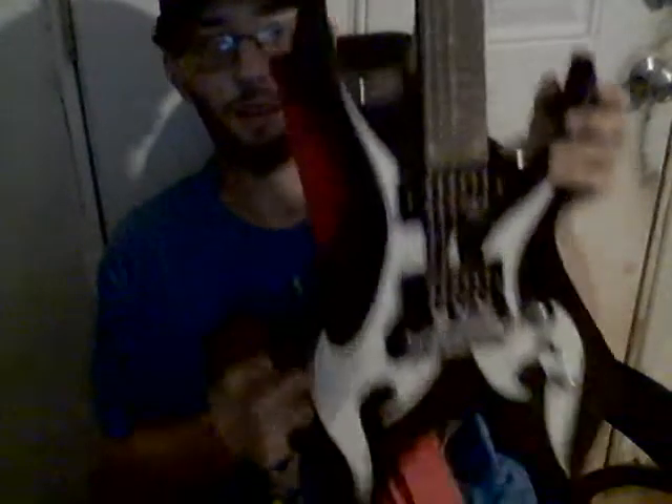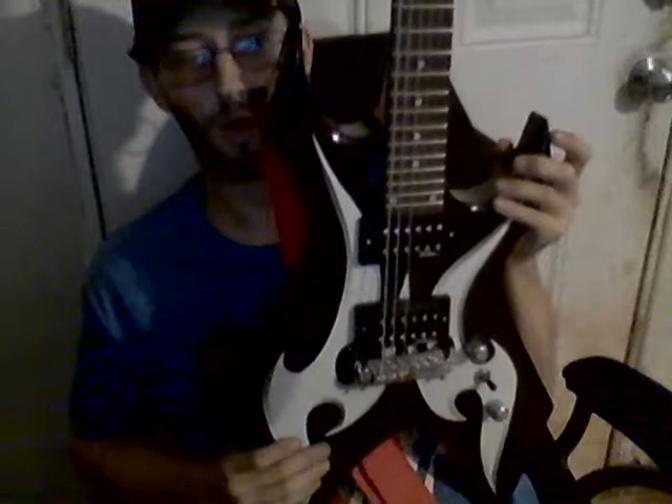Hey, what's up guys, your boy back here again with another video. This time I'm going to show you this new electric guitar I got recently. Give me one sec to go grab it — I'll move the camera down so you can see. What I got here is a BC Rich Warlock — I think it's the Bronze Series.